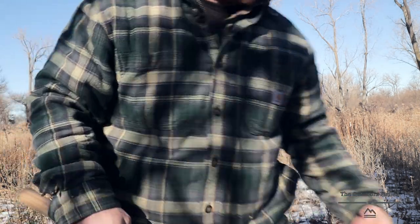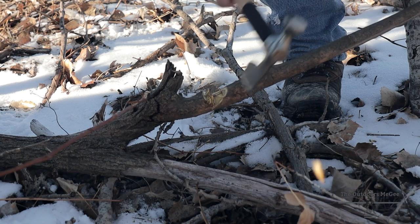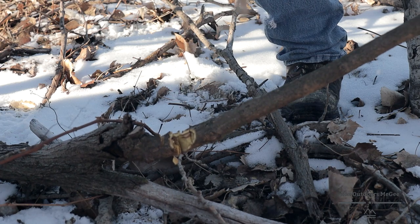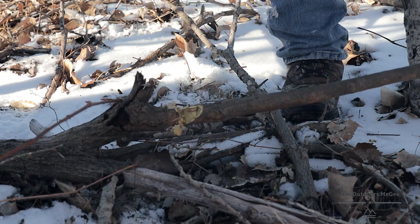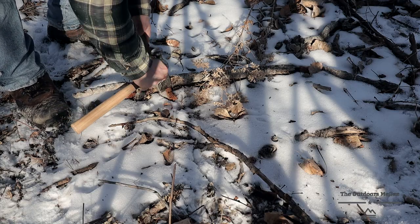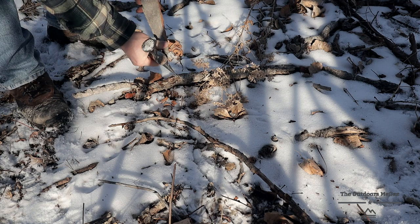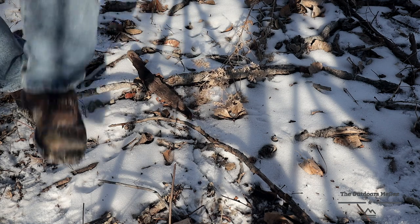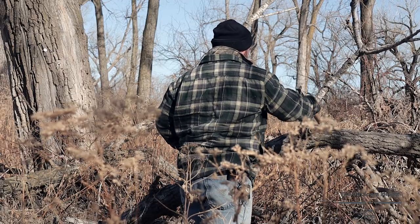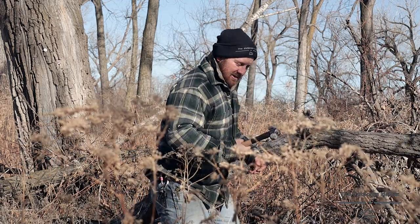Let's give it a whack. Definitely sharp — definitely sharp. Takes a good bite every time, that's for sure. Feather stick — pretty good. Keep in mind this is just cottonwood bark, so that is super easy material to work with, but not too shabby.